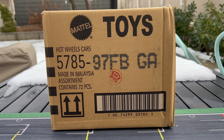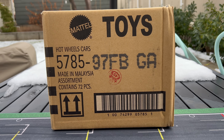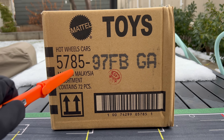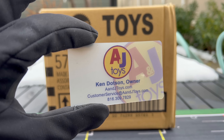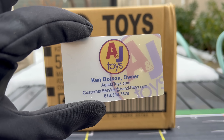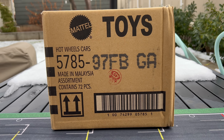Hello, everybody. It is nice to be outside — I have a very small window where it isn't snowing. It's kind of melting. So I'm going to do an unboxing. We've got a Hot Wheels B case, a 2023 B case. This one is unique — you can probably tell by the codes. It came from A&J Toys. Ken is the owner over there. You can go over there, anjtoys.com, and buy this and many other things from him.